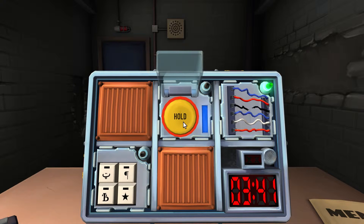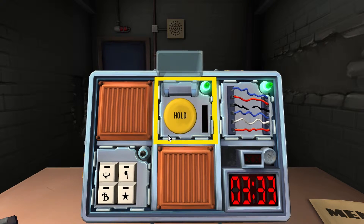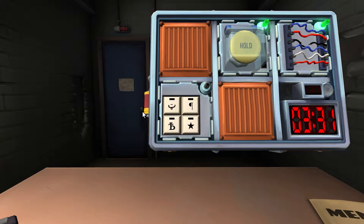Release when the countdown timer has a four in any position. Oh, we just missed it. Any position — it's fine. Cool, that's done. Next one: symbols.